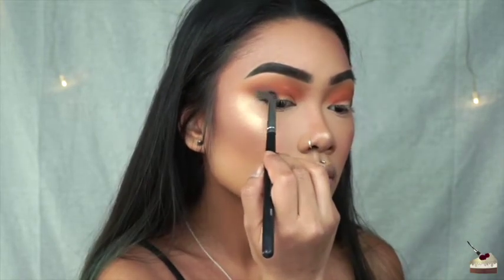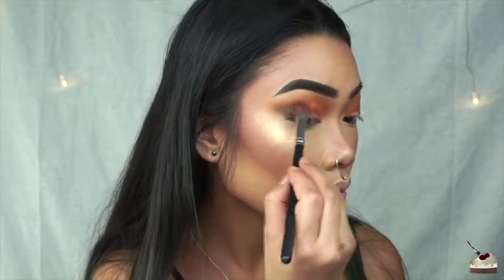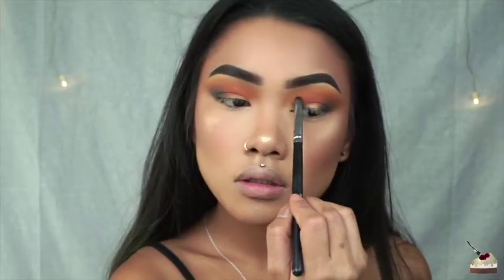I'm just switching back between those two brushes — using the smaller brush to add the blue, then using the flat brush to blend it out.